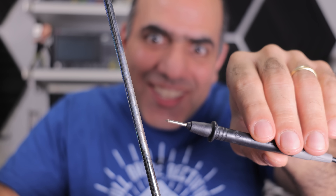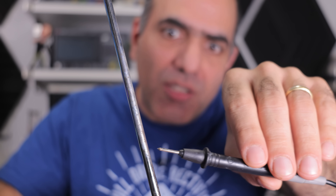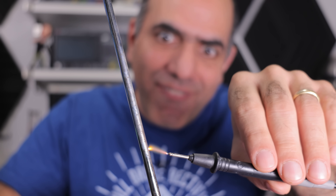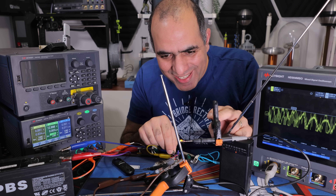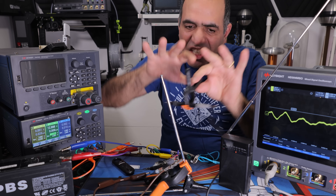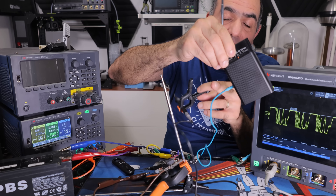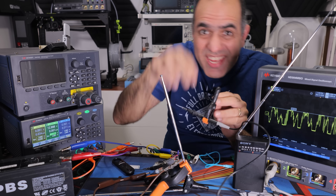The sounds are coming from the arcs that are basically demodulating the radio signals into audible frequency. Of course you need a bunch of additional circuits and equipment to make this happen, with the AM radio being the source of audio signal that we feed into our circuit.